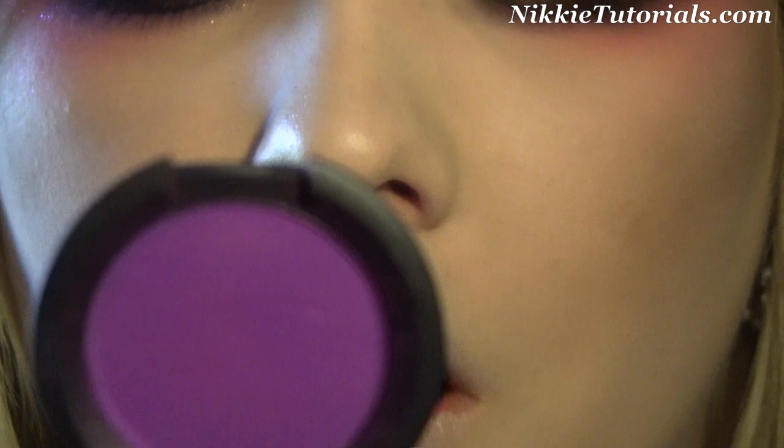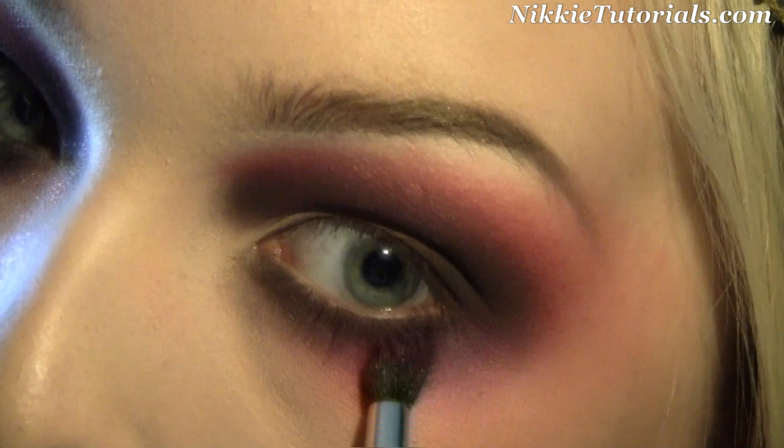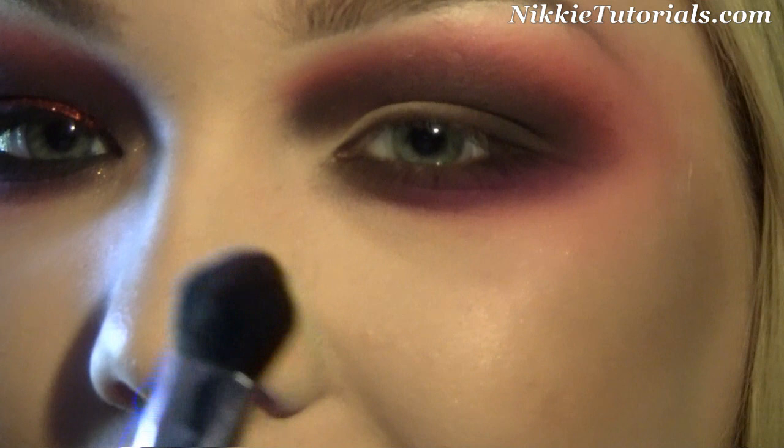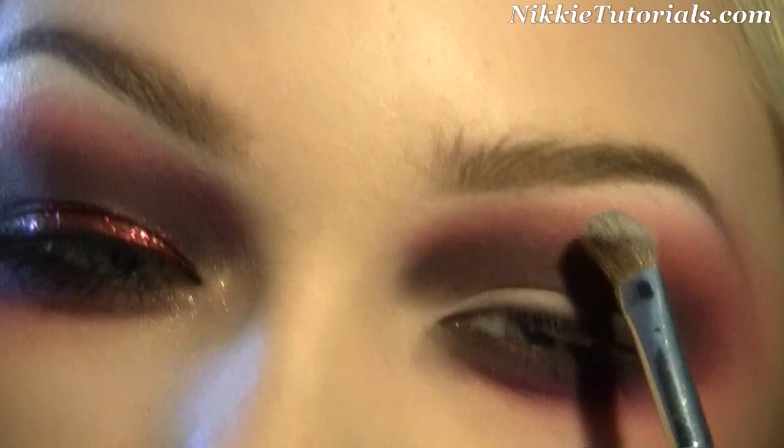I'm going to grab Sugarpill Poison Plum, a bright purple color, and with the 226 brush, I'm going to go into that purple and smoke it under the brown right here — the purple goes right there. Blend it on top. Now I'm going to blend everything a little bit more out, just wing it out and brush it out. You can also go back into the Sushi Flower and make that nice and vibrant again.